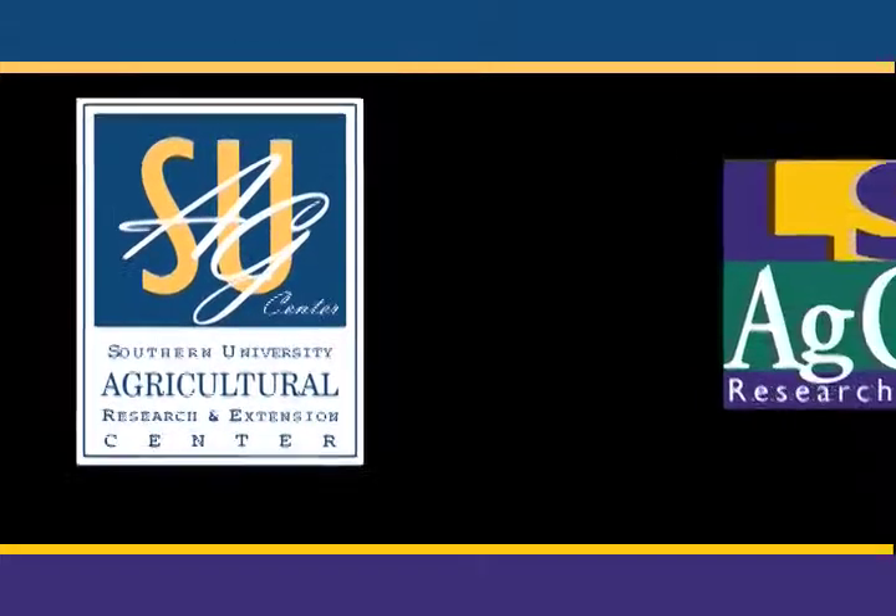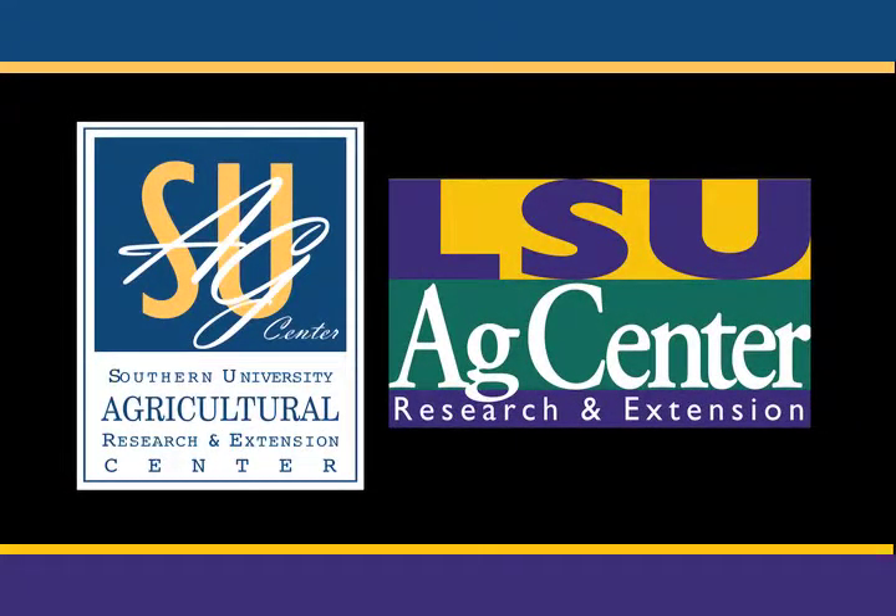The following video is brought to you by Southern University and Louisiana State University Agricultural Center. This is one of a series of instructional videos on healthy cooking techniques.